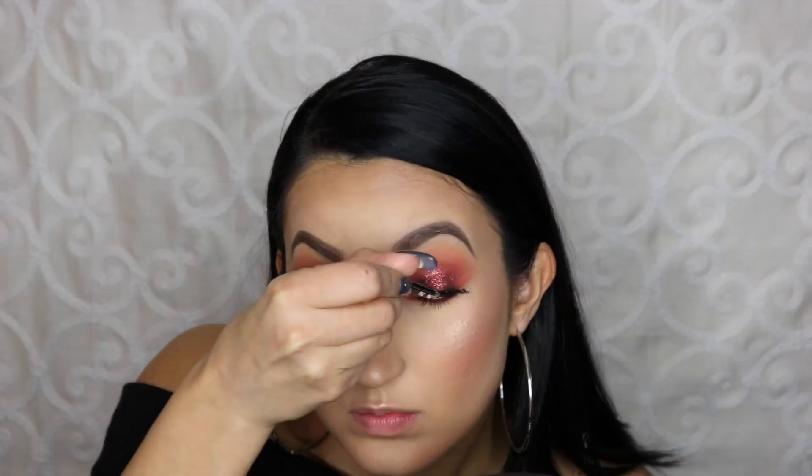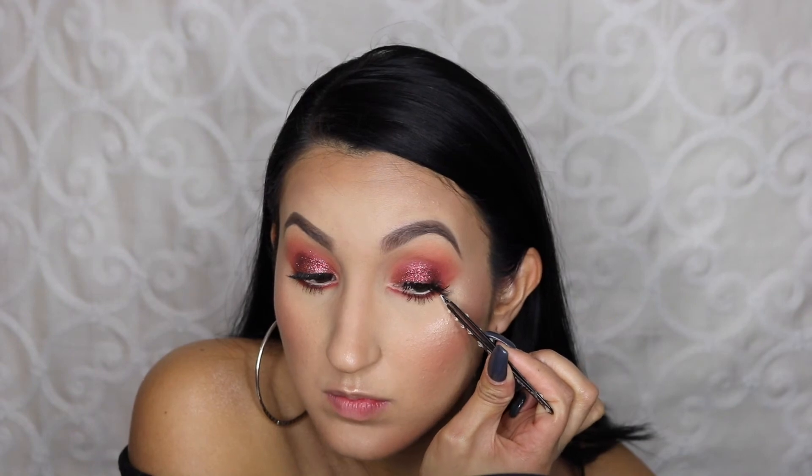These are the lashes that I'm using — I found them at Marshalls. They're very affordable and I'm just placing them on my eyelid. Self-explanatory.